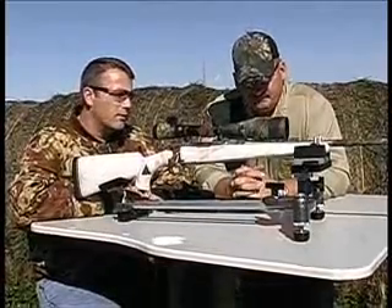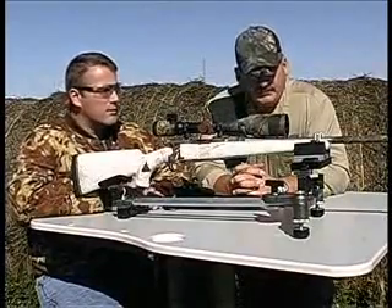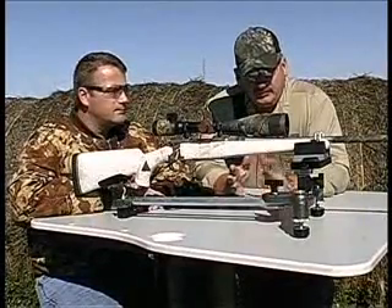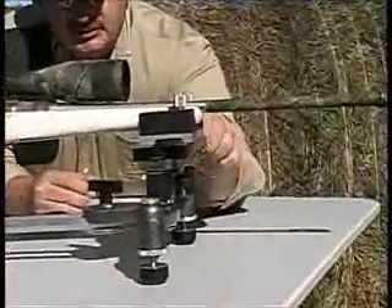On this Model 1000, there are a ton of features — a lot more than what we've seen on the 500. One of the huge differences is we have windage, so we can basically just dial in our windage wherever we want.